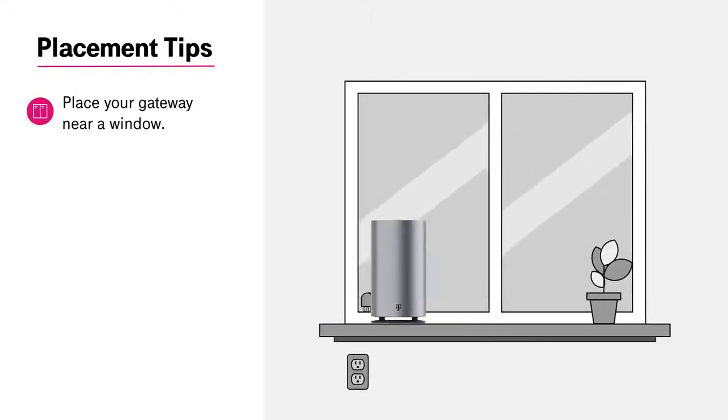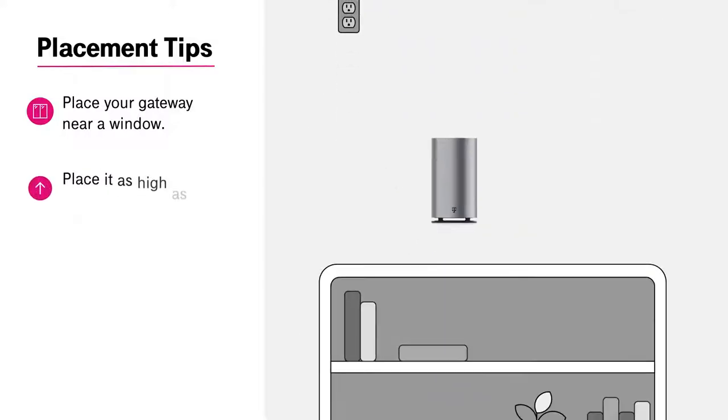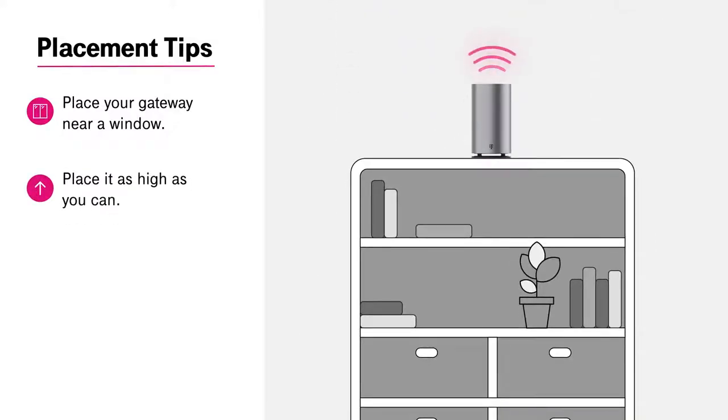Place your gateway near a window. This helps give a clean line of sight for the best possible signal. Place it as high as you can, like on the second floor or a bookshelf.